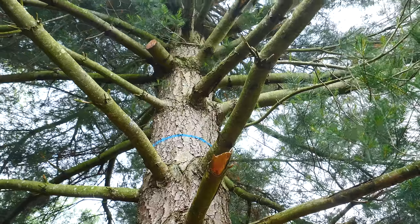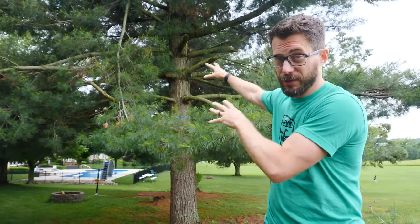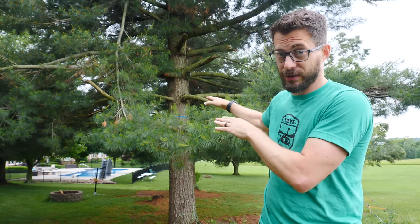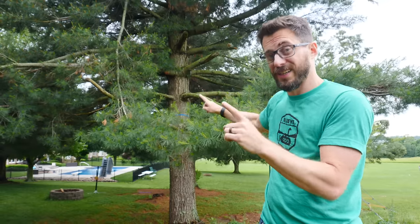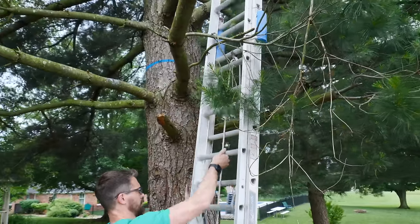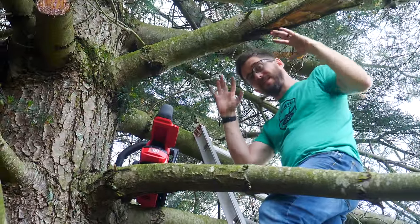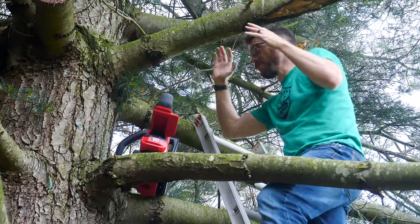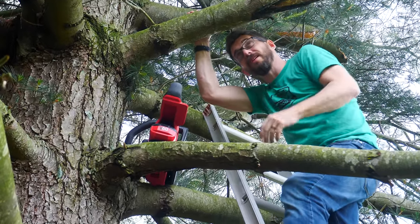We're going to put the tree house right up here. Many years before we got here, this tree got hit by lightning and it killed a bunch of the branches in this area, but luckily that gives us a really good spot to put the tree house. I've got a blue line marked where the platform is going to be, but first I've got to cut out the dead stuff. I'm going to do my best not to cut out anything that's alive. Luckily all this stuff is dead, so I'm just going to get rid of the things that are in the way so we can have a place to stand.